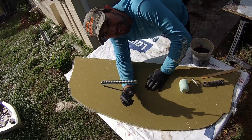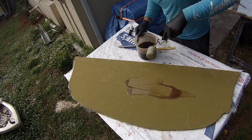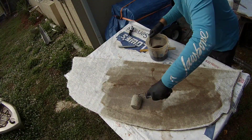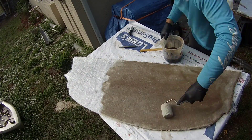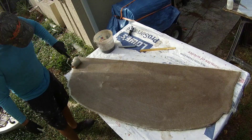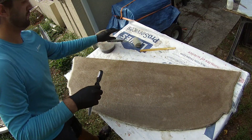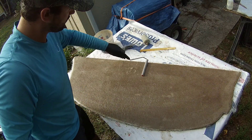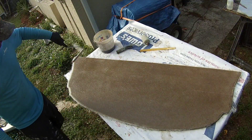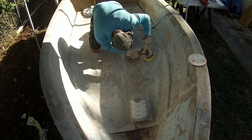Just got back from my local fiberglass shop. Got my fin rollers now. Let's start. While that bulkhead was curing, I did a bunch of sanding - like an hour and a half worth of sanding.